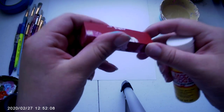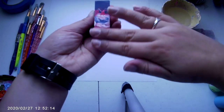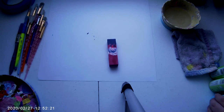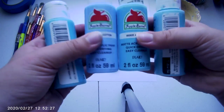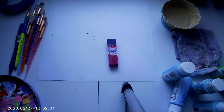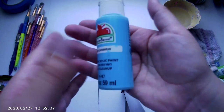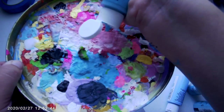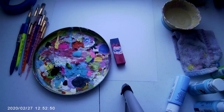I also used Mod Podge on it already — I put a layer on so it wouldn't take forever, and it's already dried. I'm only going to be painting one side of it, and I may do another side in another video. I have all of these blues here, all different, and I'm going to pick a deepish blue called Caribbean. On camera it doesn't look very dark, but it is. I'm going to dip a little bit in and start with a layer of that.